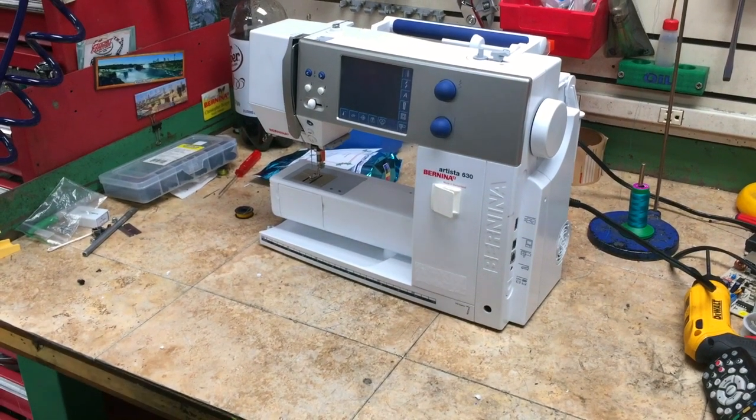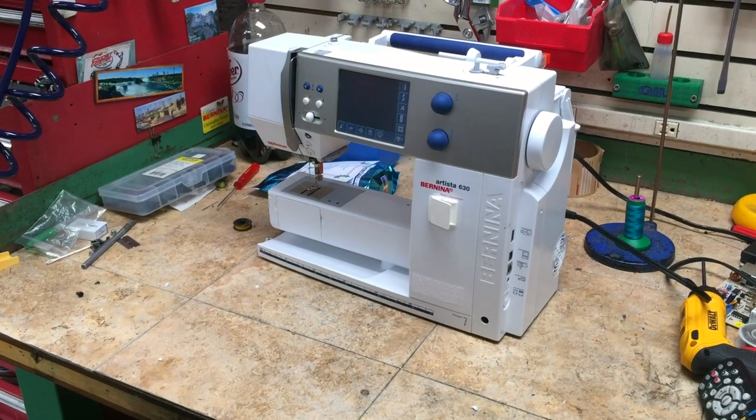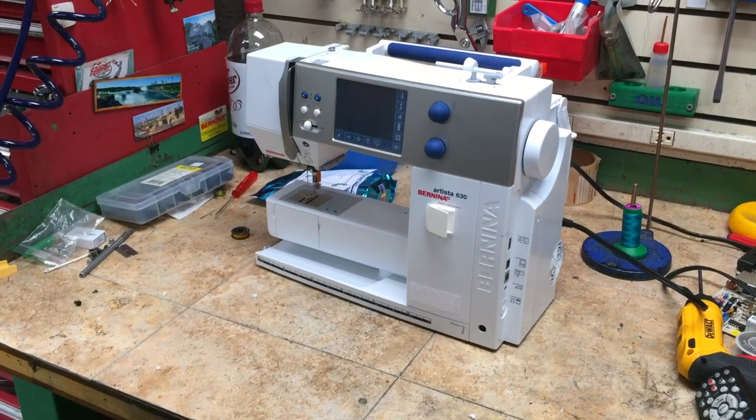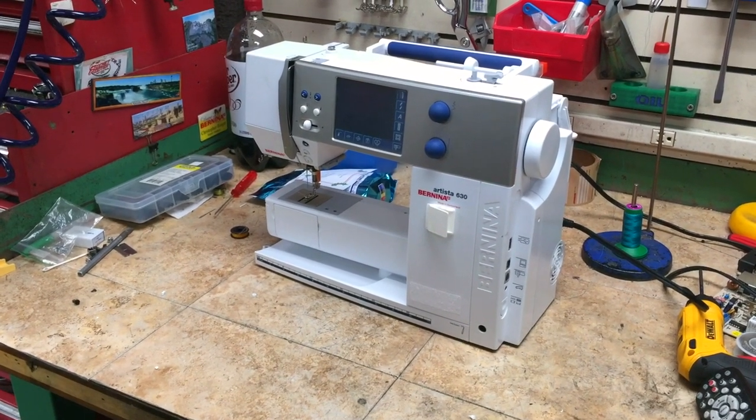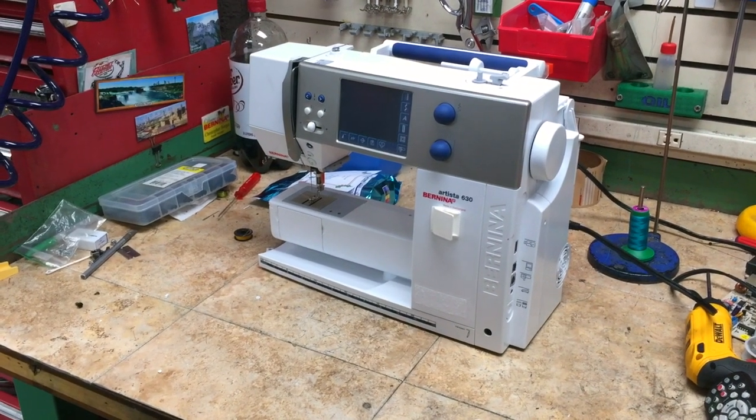This is what you do on a Bernina 210, 220, 230, 240, 430, 440, or a 630, 640 that won't turn on.